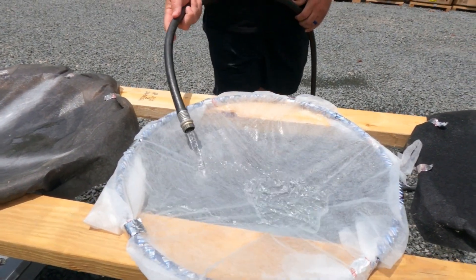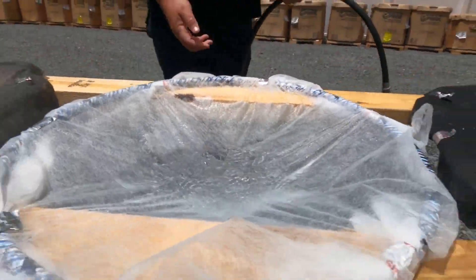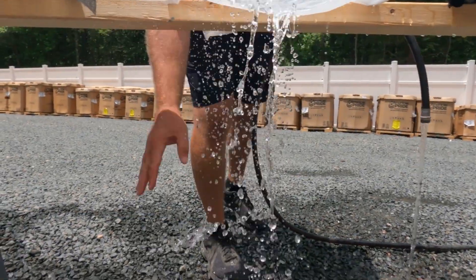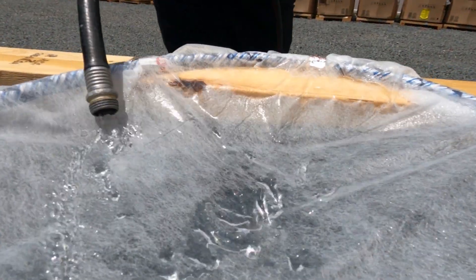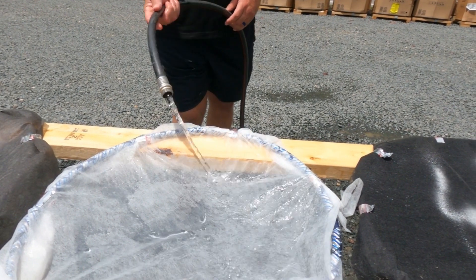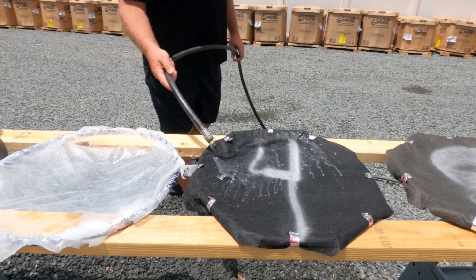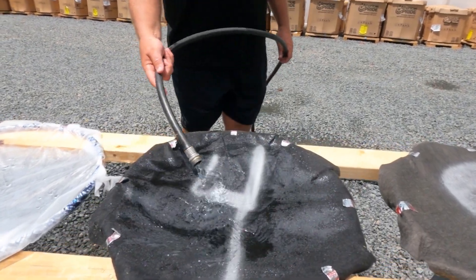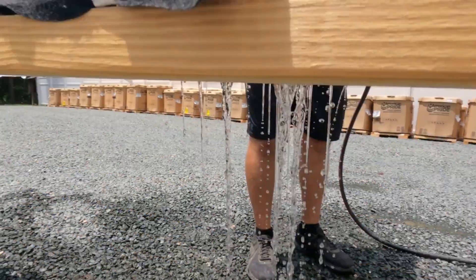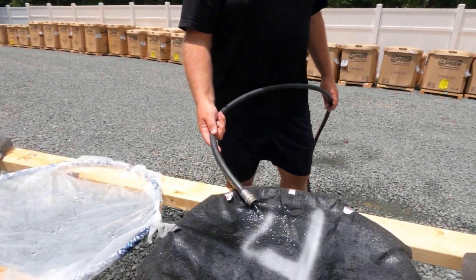Okay, the Lowe's drainage fabric — let's give it a shot and see what happens. It drains through, but look at this — it looks horrible. I don't like that. Now here's our four-ounce — you can see it goes straight through. Literally no puddling.